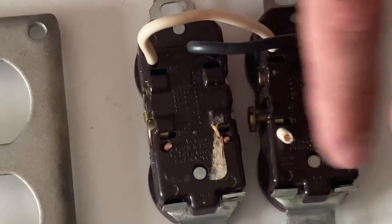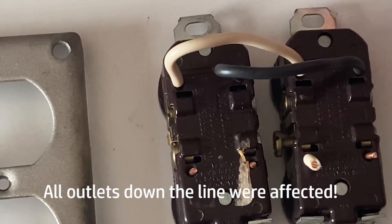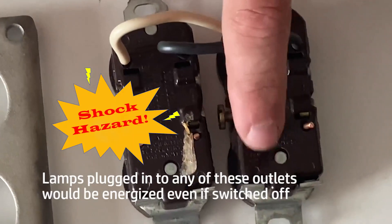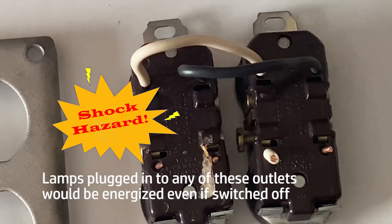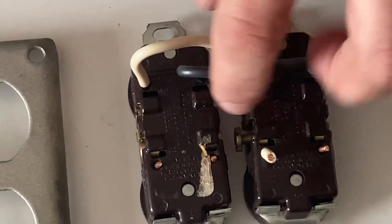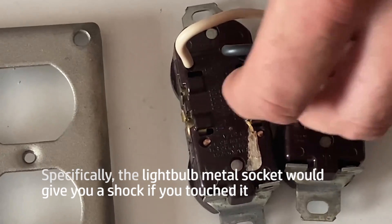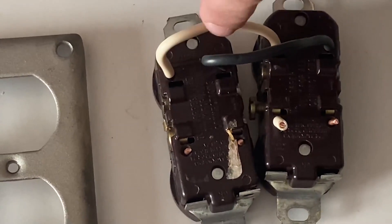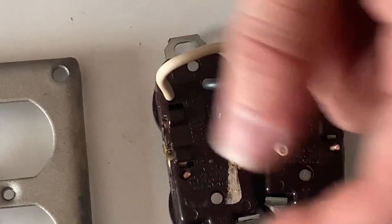And then what they did was they jumped this same neutral over to your hot side, instead of putting your hot on this side and the neutral on this side. If they would have had these two wires correct, the colors would have been off, but it would have been running properly because this would be your incoming neutral and your incoming hot — and they're using these as pigtails. But either way, you wouldn't want to do it this way because this is backstabbing.